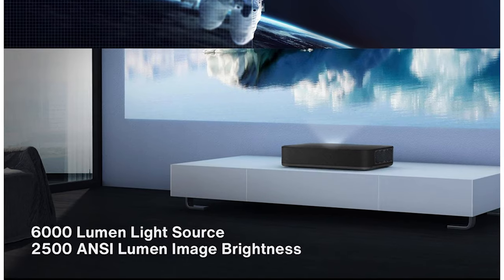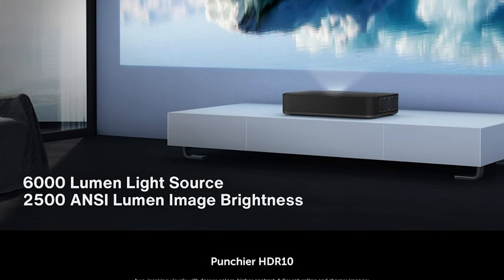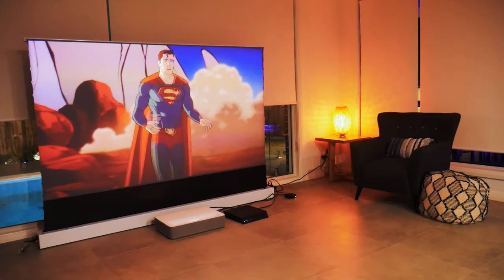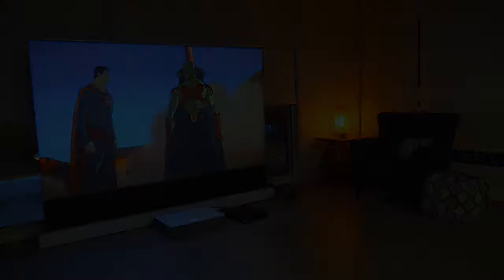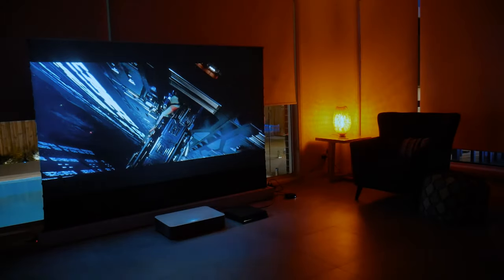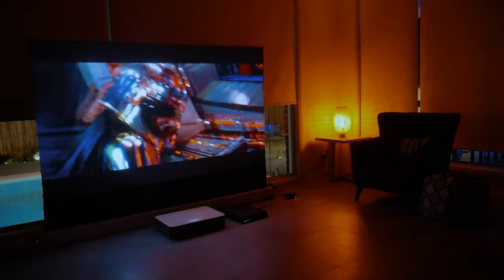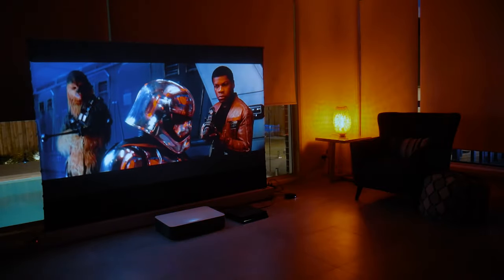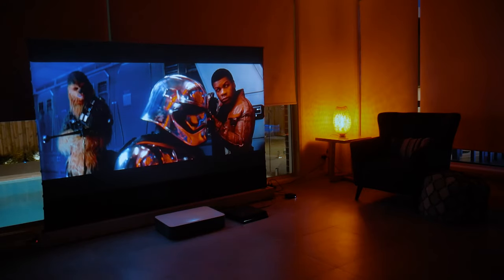Vava lists the light source at 6,000 lumens and 2,500 ANSI lumens image brightness, meaning that's the brightness that you can see when it's on the screen. This is of course affected by the actual brightness of the room and what screen you use — mine being an ambient light rejection screen, it shows up pretty well in most light conditions. The light source is rated for an incredible 25,000 hours, so no worrying about changing globes.